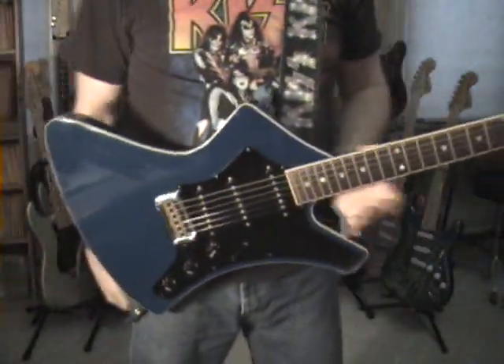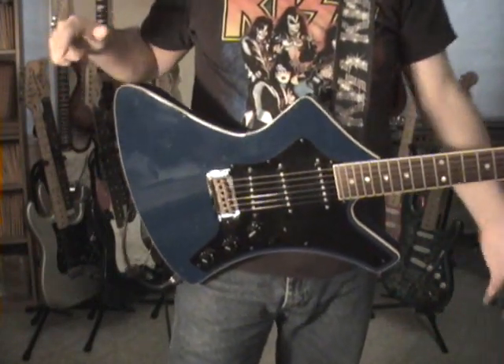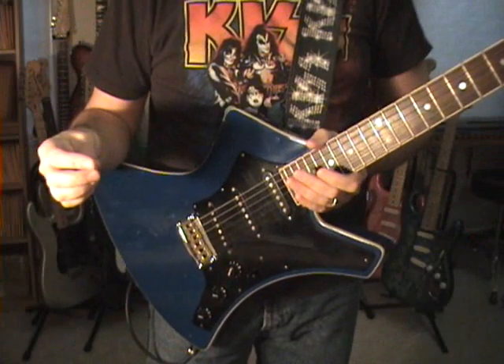Everything else — it's just a cool guitar. It's not so massive like a regular Explorer; it's actually comfortable. Everything about it is comfortable.